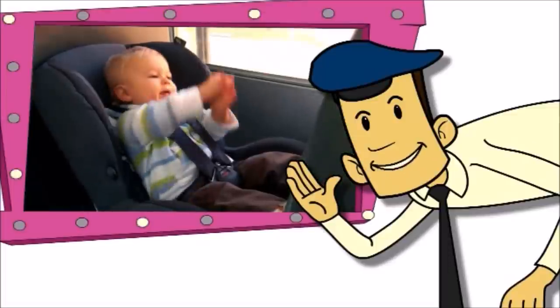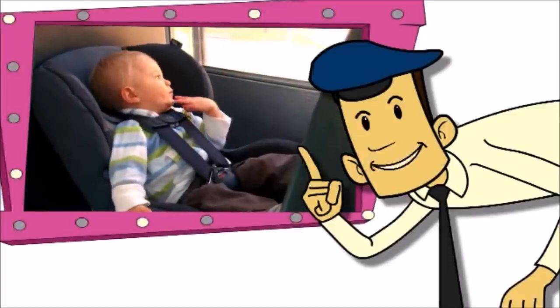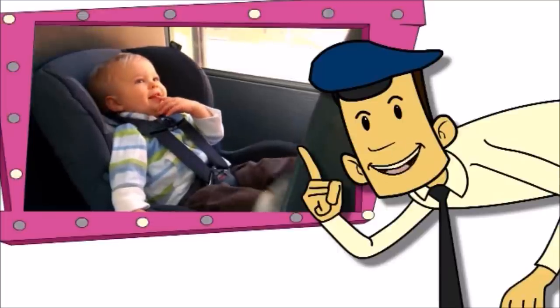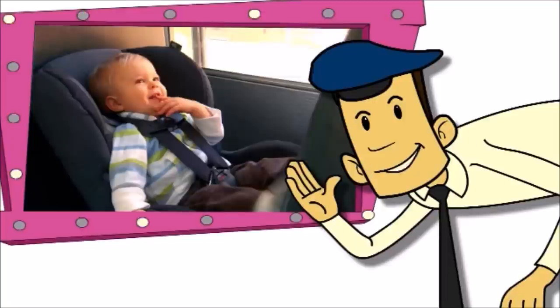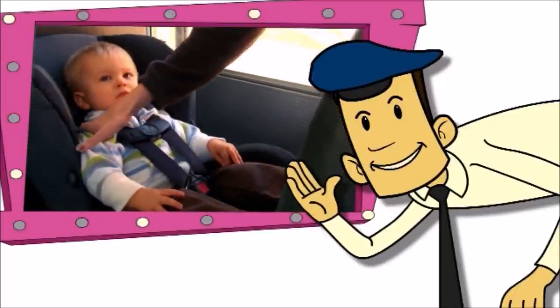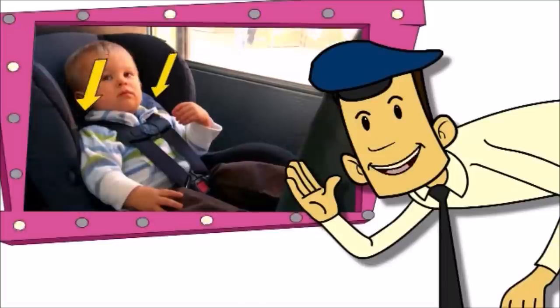Here's a cute little guy facing the rear of the bus. But what's wrong here? Look at the harness — the harness clip is too high and the straps are in the wrong slot. Remember, for rear-facing seats, the harness strap should come from a slot at or below the shoulder. That's better. The harness clip is at armpit level and the straps are coming from just below the shoulder.